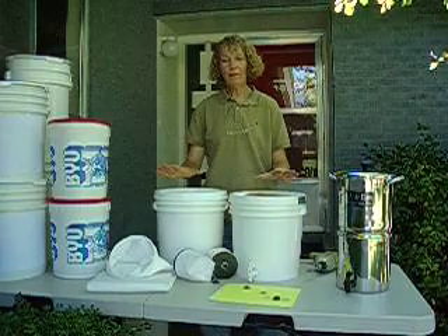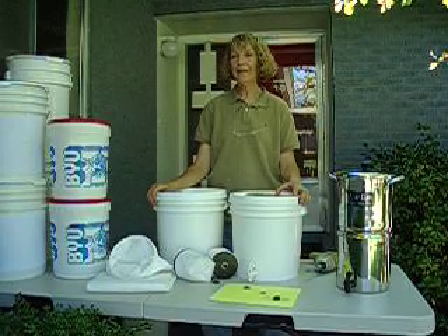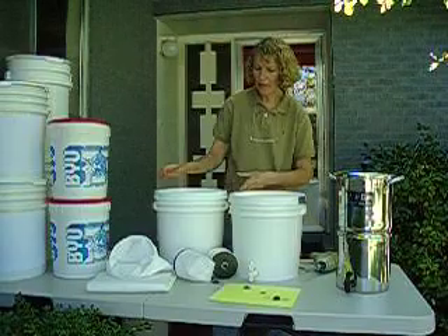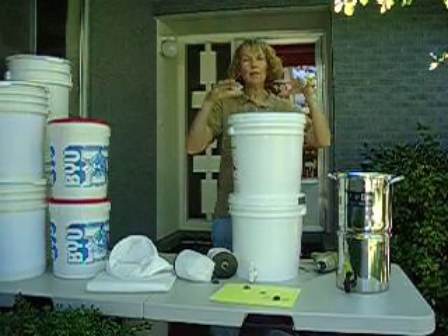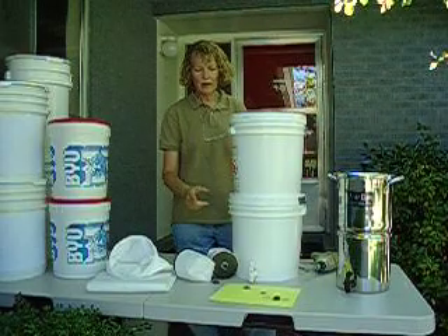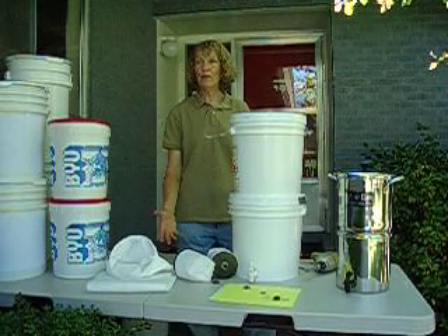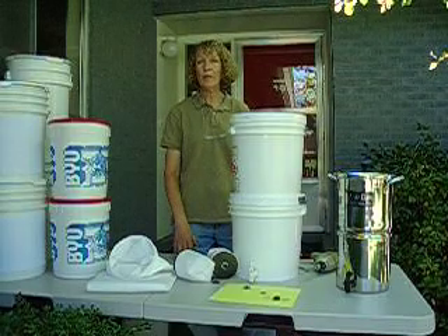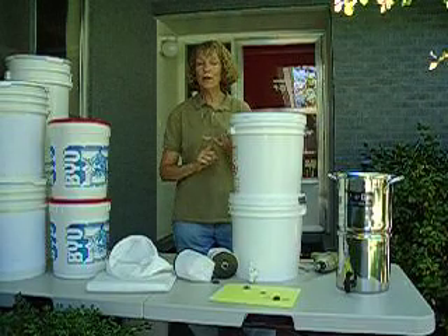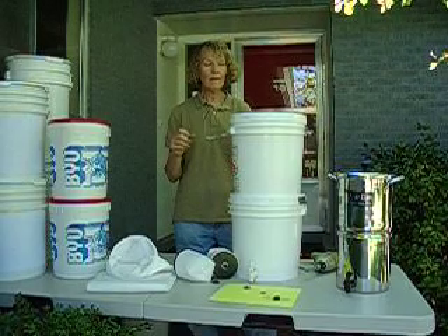These kinds of filters will do between 14 and 20 gallons a day. In order to do 20 gallons, you'd have to be keeping the top bucket full all the time and having that pressure on it, which would be quite a bit of work. The less water you keep in the top bucket, the slower it goes. But 14 gallons a day is more than you need, and that would make it possible for everyone to have enough water. So have your water storage on hand - 25 gallons per person - and get a good water filter.